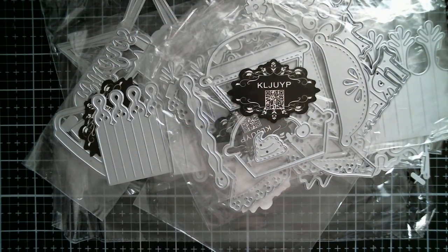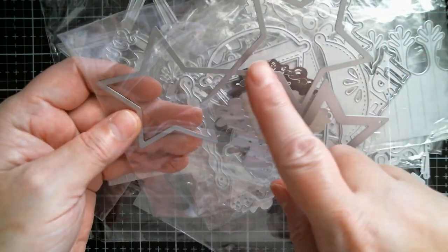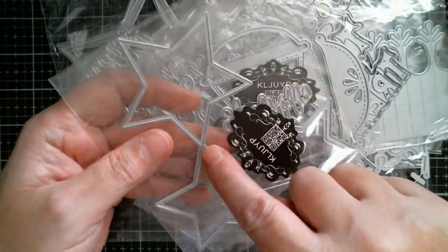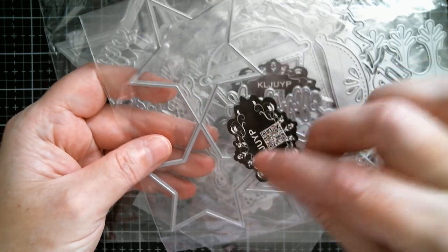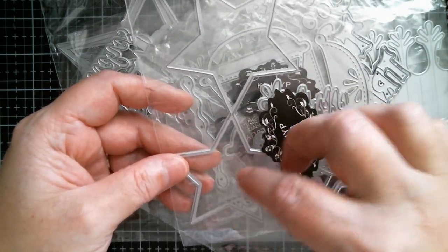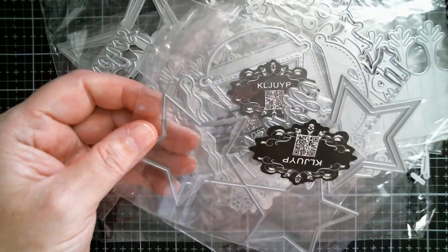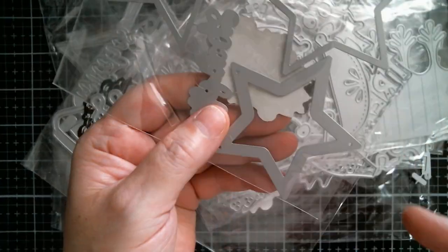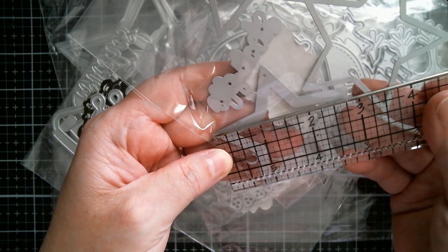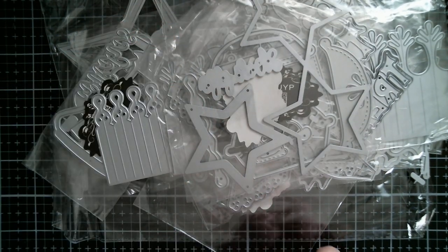And then we have a separate connected set of stars — there are three of them. Two fold over and then one's individual. I'm thinking this one is like a tent fold shaker, or you can lift it up and put it on the front of a card, or it's just for a little tag where you can put your sentiment inside and close it. Really cute. The size of the star is two and three quarter inches.